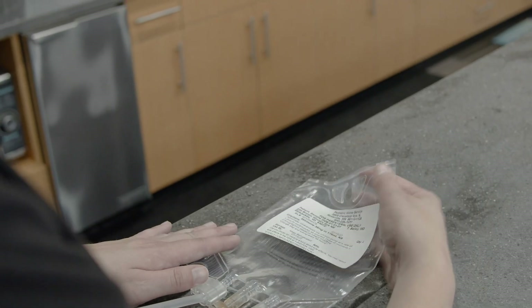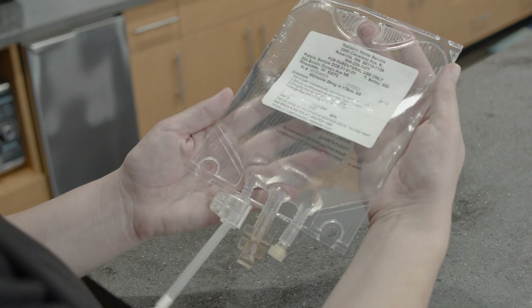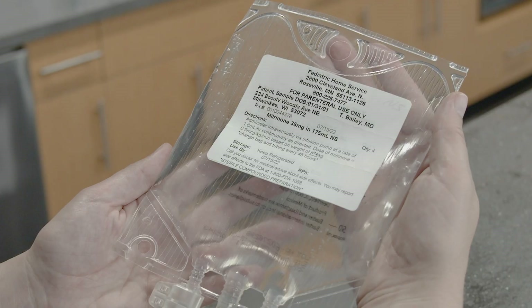Check the label on the Milrinone bag. Make sure the label information is correct, including the patient's name, date of birth, use-by date, and the infusion rate or amount of Milrinone you should give.